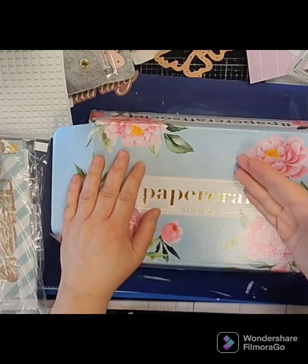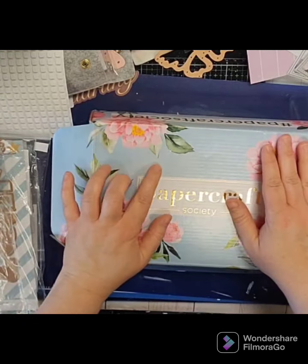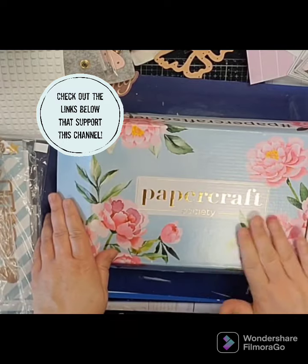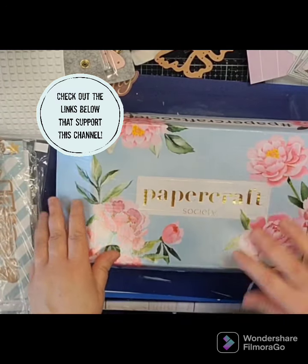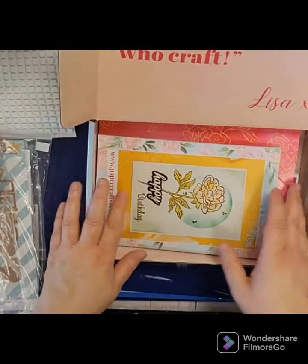Hey everybody, welcome to my channel! Today I have an unboxing of the latest Papercraft Society box — this is box number 33 and the designer is Lisa Horton. As you can see from the pretty box, it's very watercolor-y florals and light springy colors. It says 'All good things come to those who craft.'